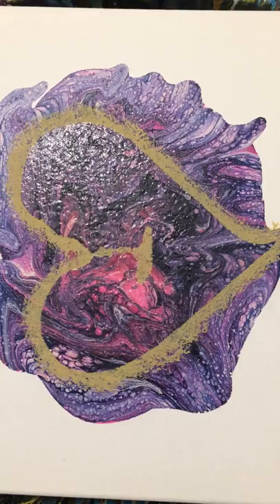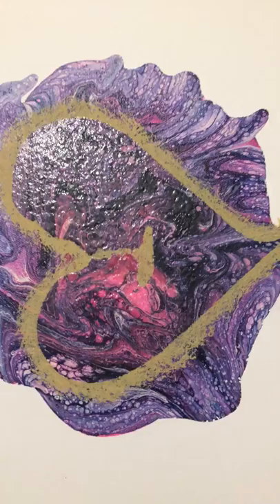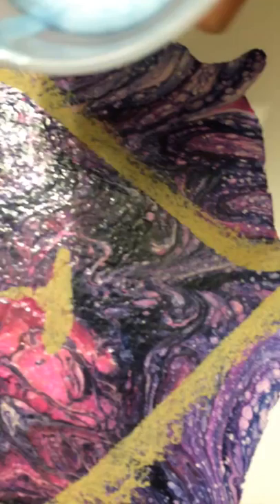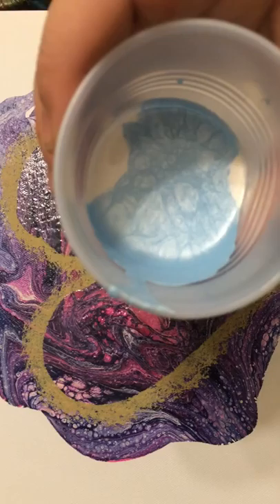Hello! So today we are going to do a second Valentine's Day piece, and you're just going to have to wait until the end to see the final results.